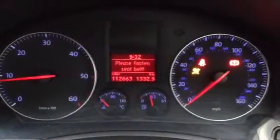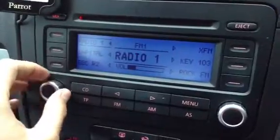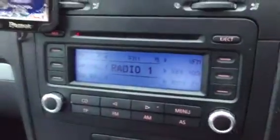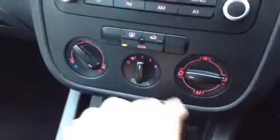Let's step inside the vehicle itself and get it started. We have only got one key with the vehicle. As you can see with your mileage there — 112,663 miles on the clock. And no symbols appearing on the dash. Looking at your CD and radio — no issues at all with the sound, works perfectly fine. You can see the Parrot phone kit installed there. No problems at all with any of the blowers, and the air conditioning is working perfectly fine as well.